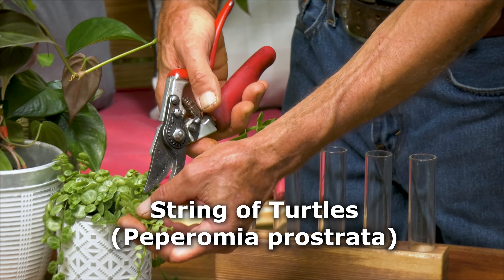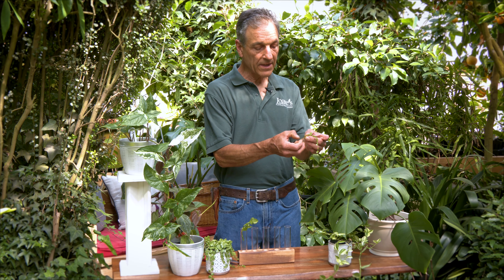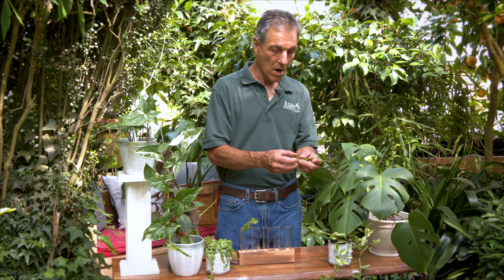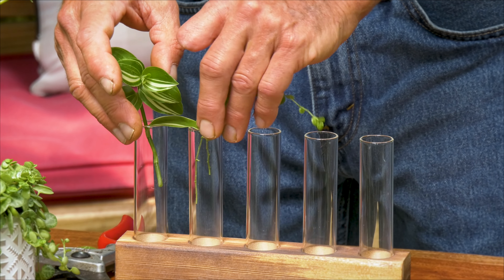The other one is a Peperomia, and these are kind of trailing and thin, so you have to be careful when you pull your leaves off. You can do multiple stems on this, so when your finished plant gets grown, it's much thicker.